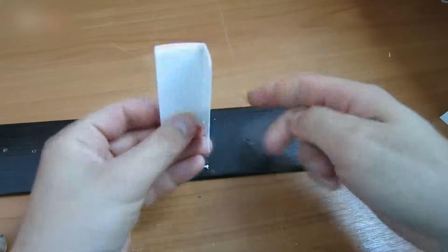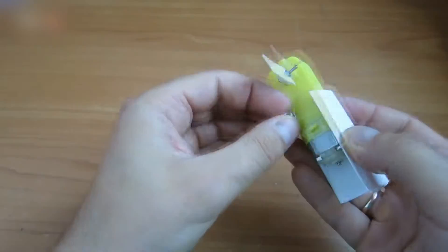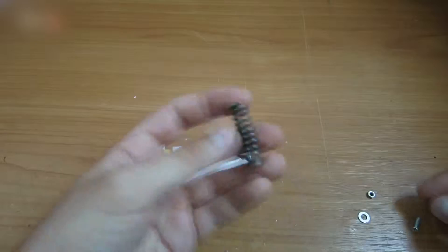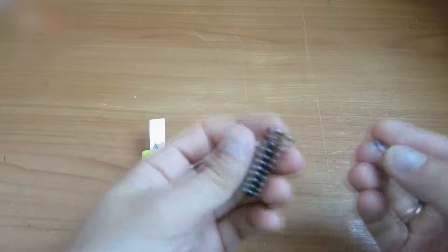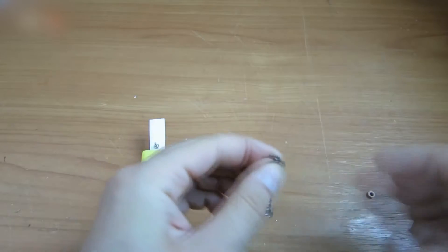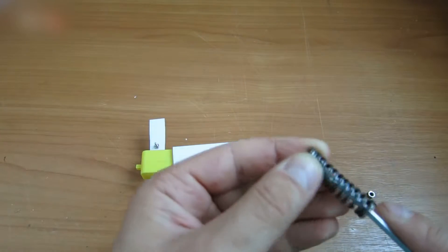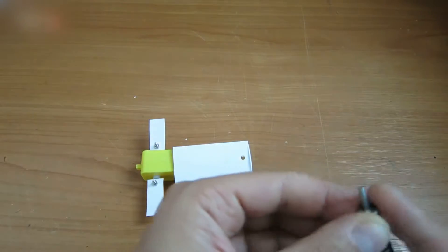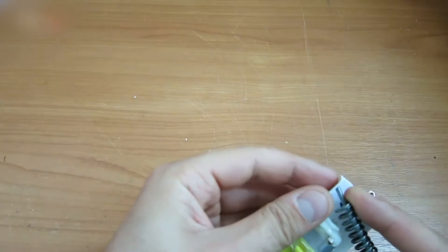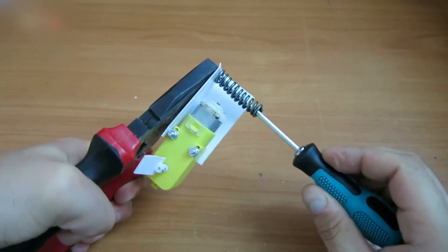Fasten the plastic corner with a screw. Take a spring like this, insert a washer in its top part, then insert a screw in both the spring and the washer. It should look like this. Insert it into this hole and screw it tightly — fasten it tightly.